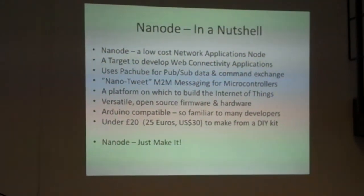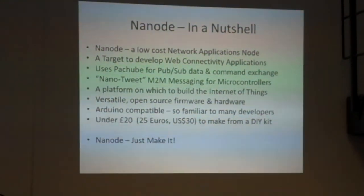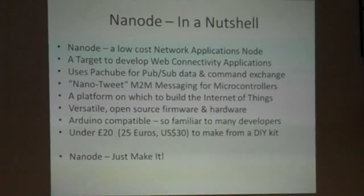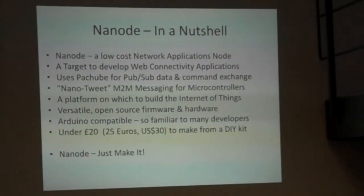Nanode — low-cost network applications node. It's a target platform so that people can develop web connectivity applications using low-cost microcontrollers. Because it was a Patchbay event, I had to emphasize the use of Patchbay as a publisher-subscriber model for data and command control exchange. I came up with a concept of a nano-tweet, which is a very short message that can be sent through Patchbay from one Nanode to another to control it. It's a low-cost platform to build the Internet of Things — open-source hardware, open-source firmware. Arduino-compatible, and a target price under £20; we're offering these to Hackspace members for approximately £18.